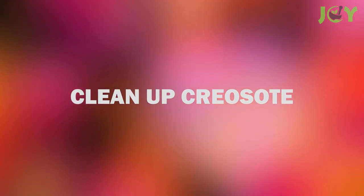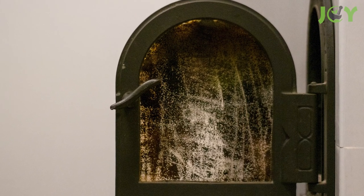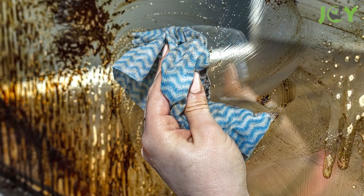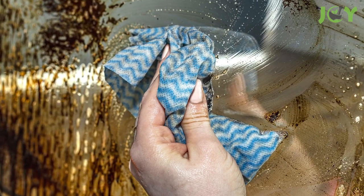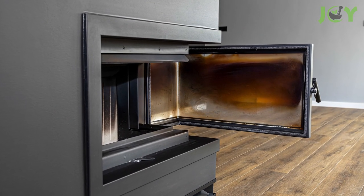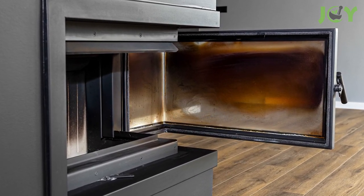Number 16 – Clean Up Creosote. Glass doors on your fireplace or wood stove can become coated and stained with creosote, which can hide the view of those crackling flames. To clean things up, just dab some powdery ash on a damp sponge or cloth and scrub the creosote away. Just make sure that the fireplace or wood stove is completely cool before attempting to do this, so you don't get burned.